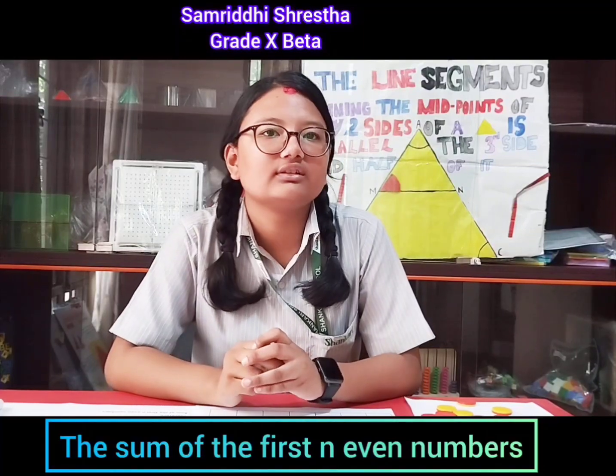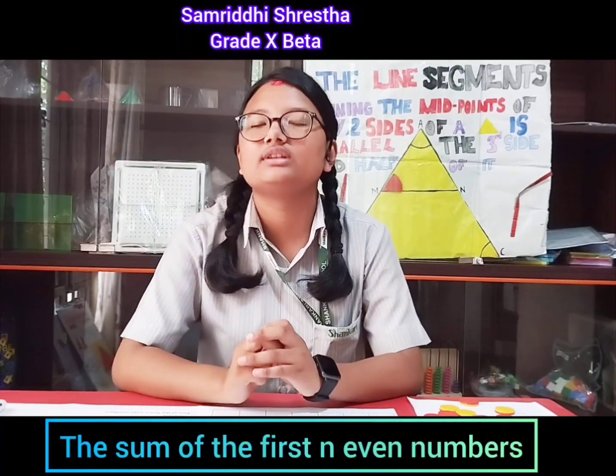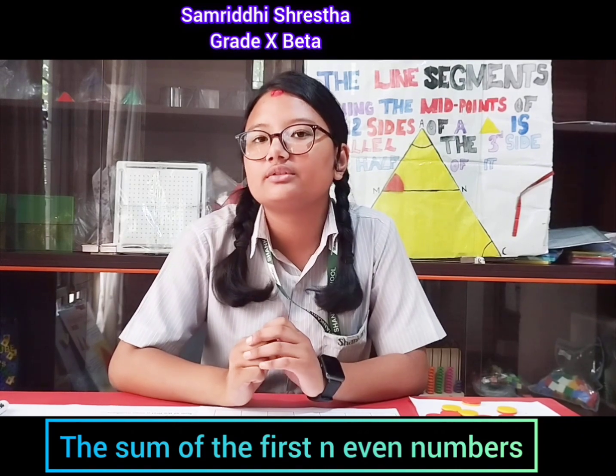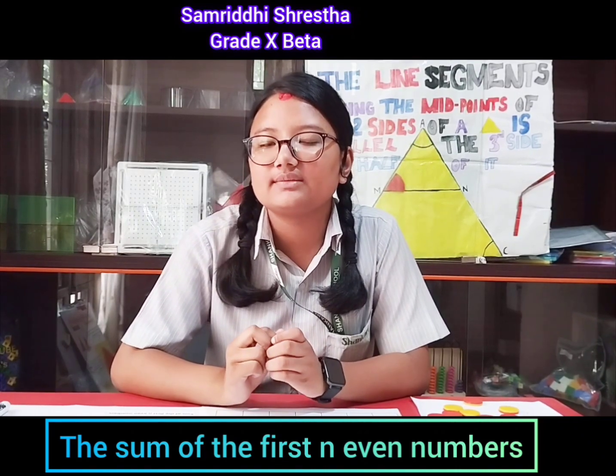Hello, I am Samyavit Rastro from Yartin Beta. Today, I'm here in front of you all to prove the formula to find the sum of first n even numbers: n times n plus one.